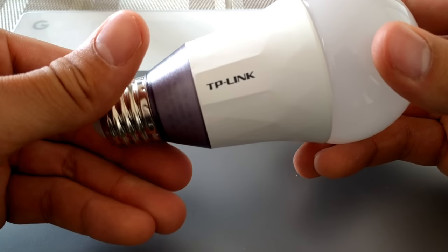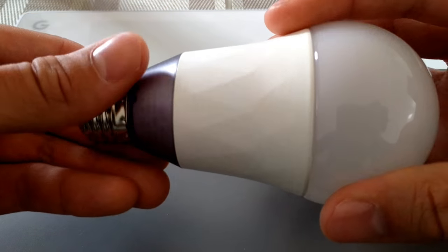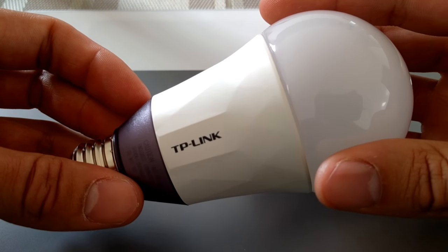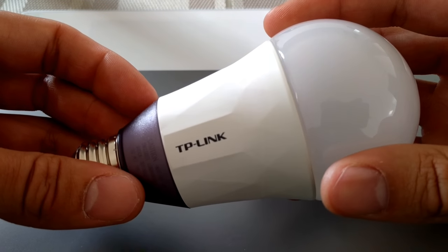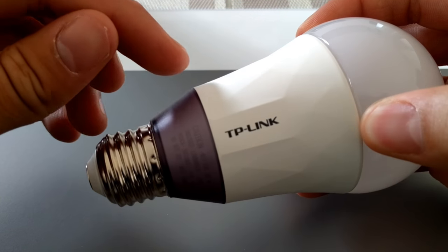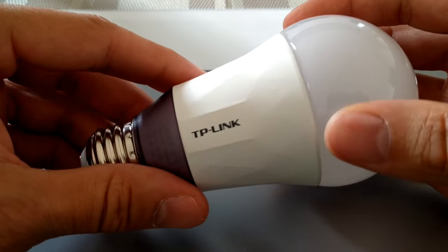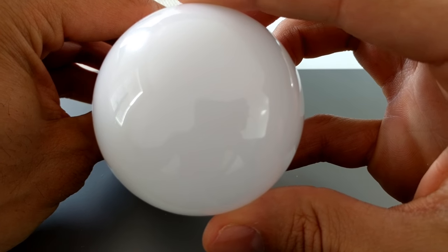Here's a close-up of the bulb, and yes it does have considerable weight to it compared to a standard bulb - but we have to remember there's extra hardware in here so it can connect to a network. Color-wise, we've got the bulb portion up top, some white trim, and some clear purple trim. But that shouldn't matter too much because when it's screwed in it should look just like any other bulb.